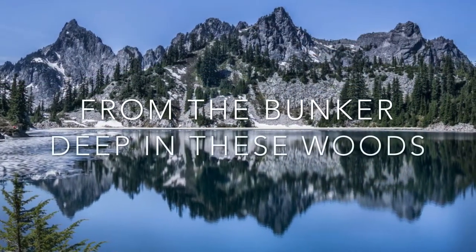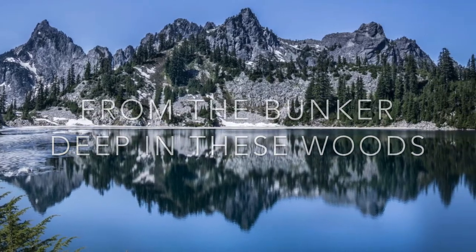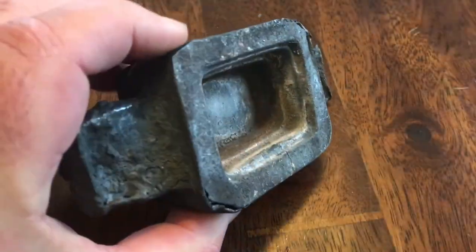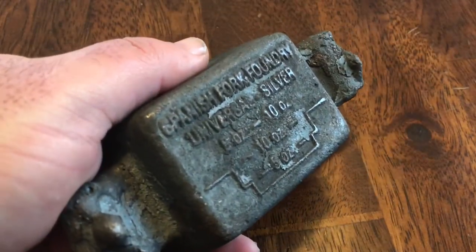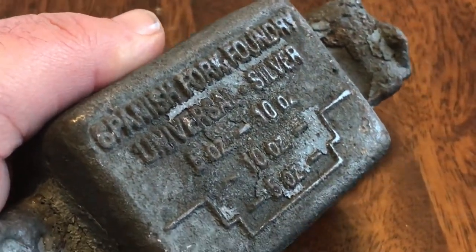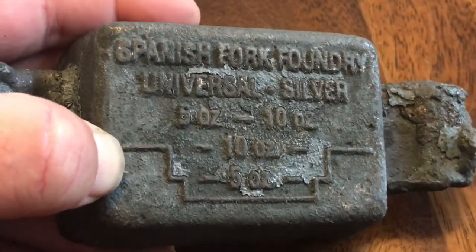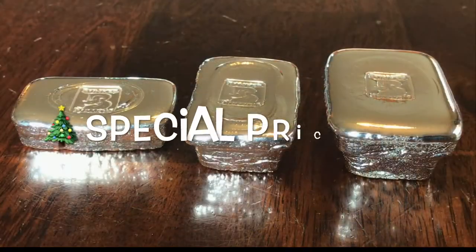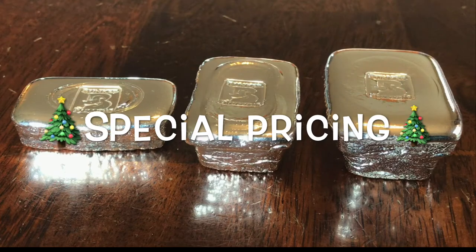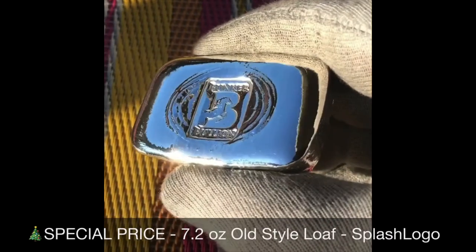Hi everybody! Coming to you from the bunker deep in the woods of the Pacific Northwest. I have three pieces I poured into this old cast iron mold — Spanish Fork Foundry Universal Silver — ranging from 7.2 ounces all the way up to 14.35 ounces. I put a nice low price on each of these three bars. I'll introduce you to each one and then let you enjoy the music as you look.